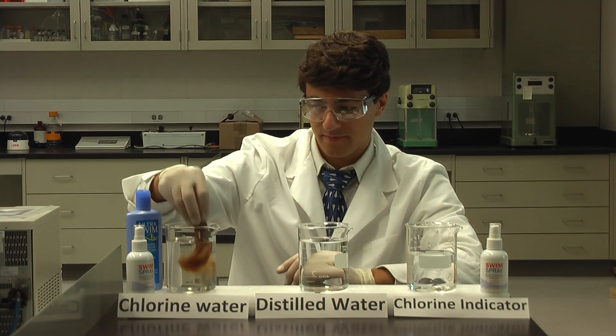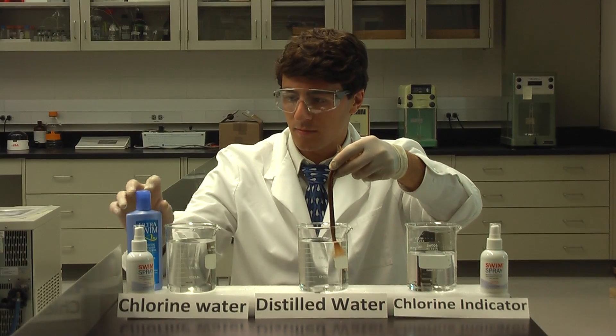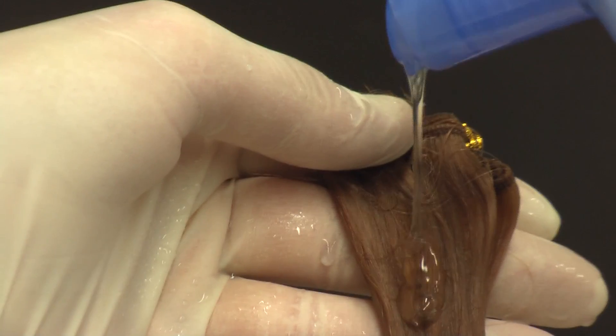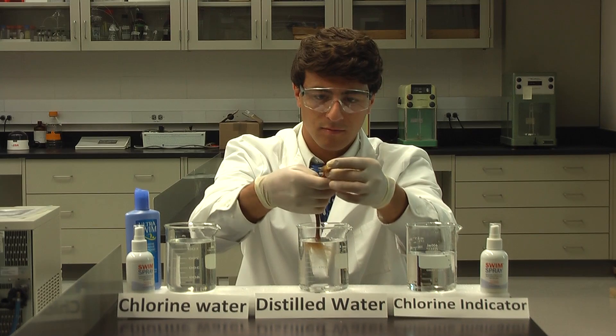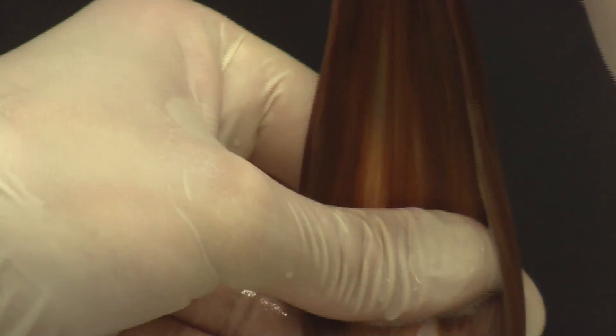Next, we tested to see if Ultra Swim shampoo would eliminate the chlorine. Just like before, we dipped the hair in chlorinated water. This time we lathered it with Ultra Swim shampoo. After shampooing, we tested for chlorine